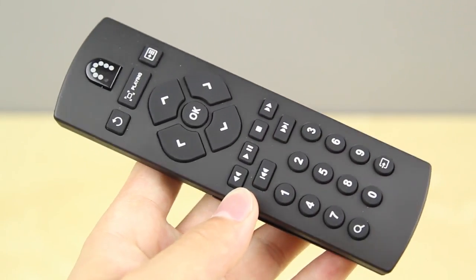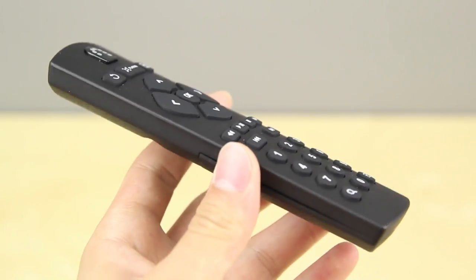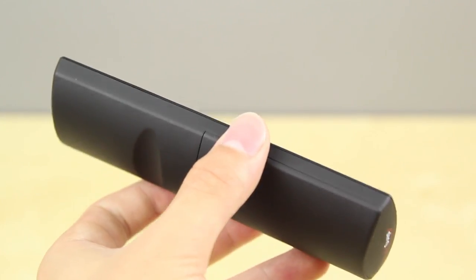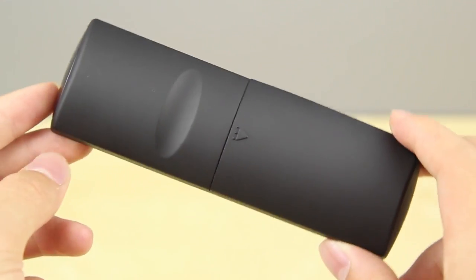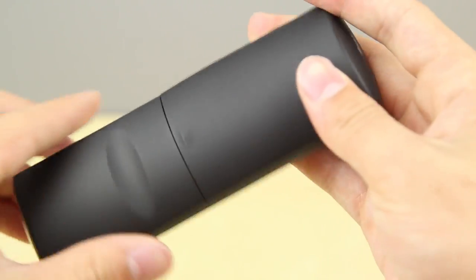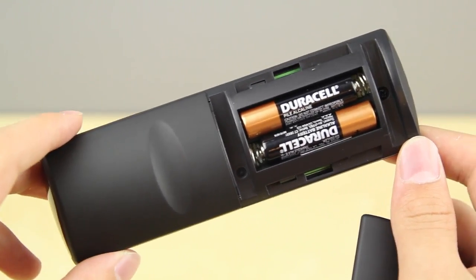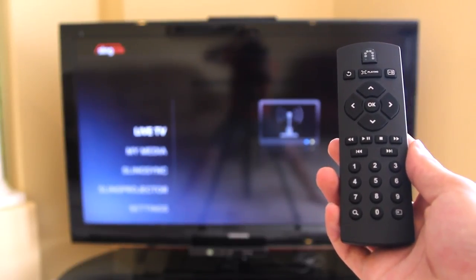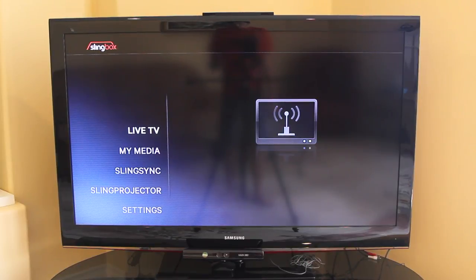With the Slingbox 500, they have also included a remote — an IR remote that has all your basic functions. On the top you've got the Slingbox button to go to the Slingbox menu, to play with the settings, use the Sling Projector or Sling Sync. There's also all the numbers, navigation directional buttons, play/pause, OK button. It takes two AAA batteries — they actually include batteries, but it's up to you whether you use those.